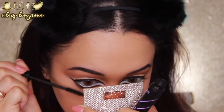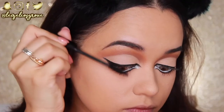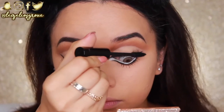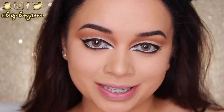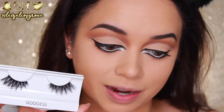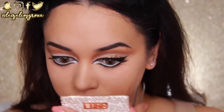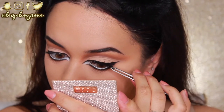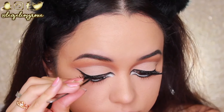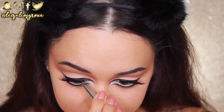I give my lashes a quick curl and apply a coat of the Jordana Best Lash Extreme Volumizing Mascara on top and bottom. For false lashes I'm using a pair from Coco Lashes in the style Goddess — very dramatic, which is perfect for this look. I apply them using the House of Lashes adhesive in black so the lash band blends seamlessly into the liner.